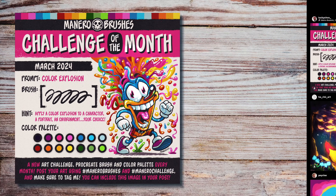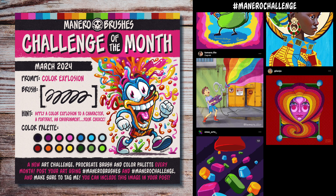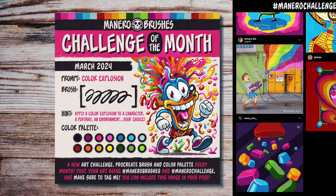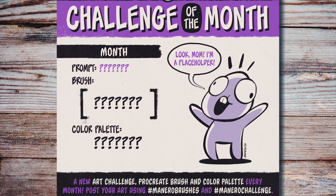But first I want to say thank you to everyone who participated in last month's challenge. I had a blast seeing all your awesome submissions and the incredible and healthy sense of community you guys keep promoting by liking, sharing, and commenting on other artists' submissions. You can search by the hashtag Manero Challenge on Instagram and Twitter, but mostly on Instagram, to check out all the incredible artworks and give their creators some love.